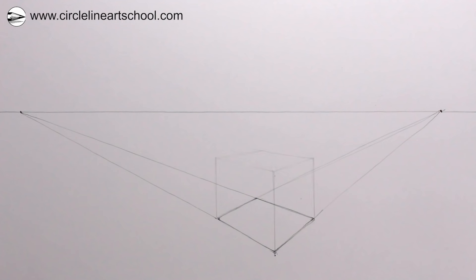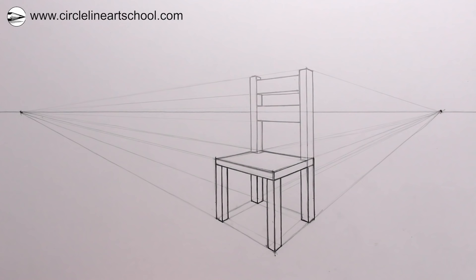Hi, Tom here. In this week's Circle Line Art School drawing, I'll show you one way to draw a chair using two-point perspective.